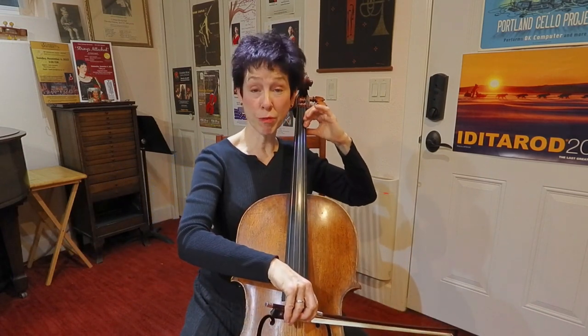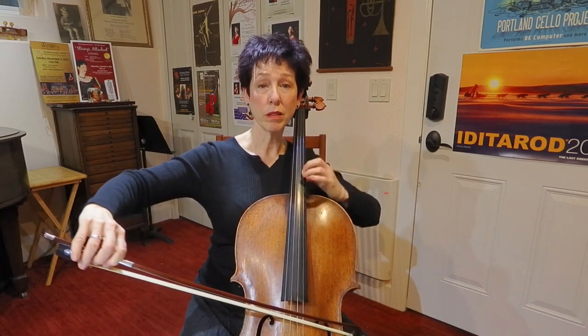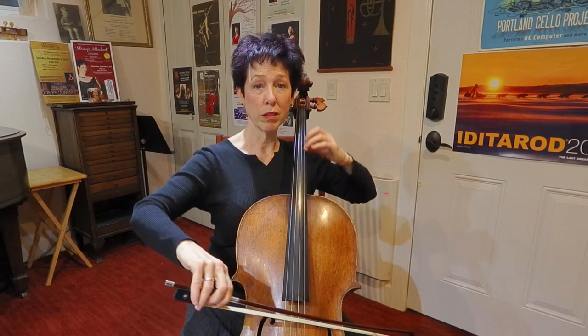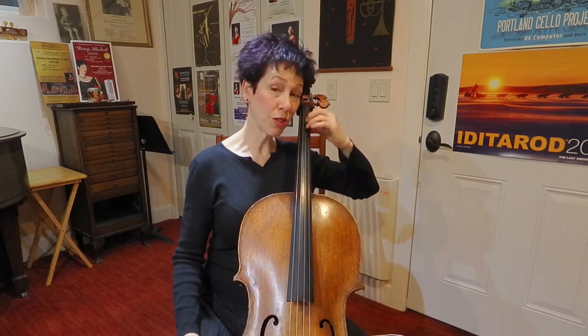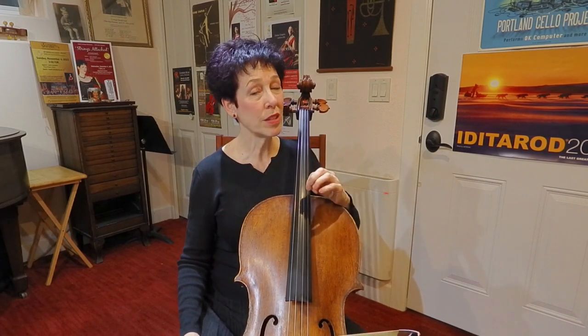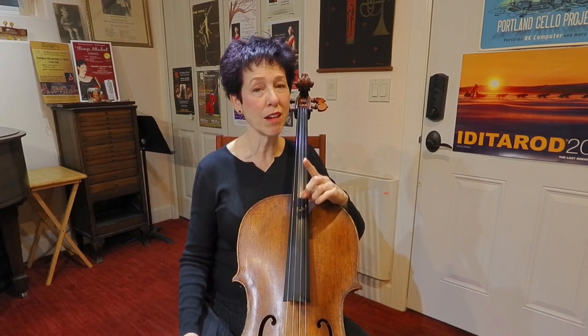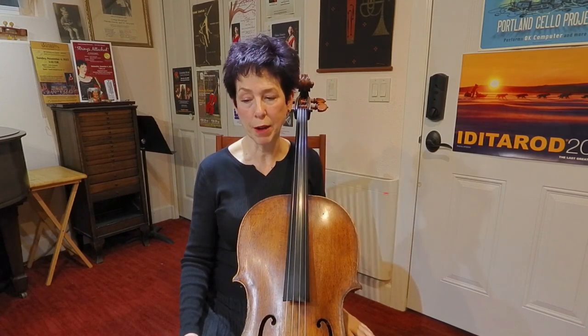It's also a good place to do some vibrato. If you want an added challenge, you can do your slow wide wah-wah vibrato while you're doing these shifts as well. If your vibrato is not really making an even wah-wah sound, leave it out for right now.